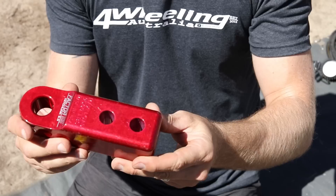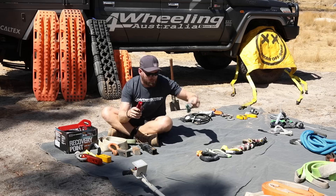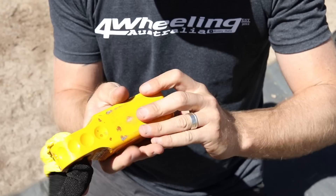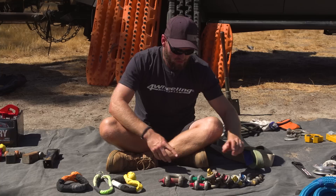Then we have your more fancy, sexy looking ones like the Factor 55 — they make some really nice, pretty stuff. This can work with a soft shackle and a hard shackle. There's another Factor 55 one with a Deadman soft shackle. And then Maxtrax — they've even brought out their own now. This one can only take a soft shackle; it's specifically designed for soft shackle only.